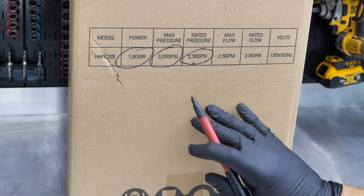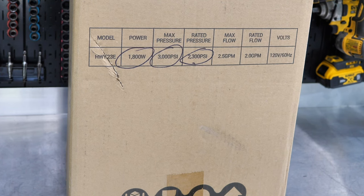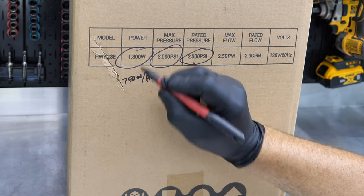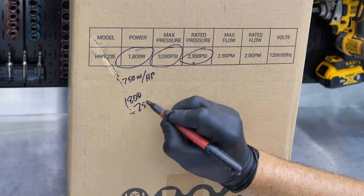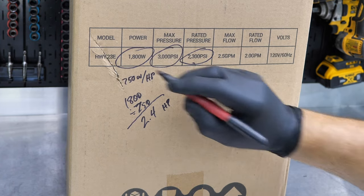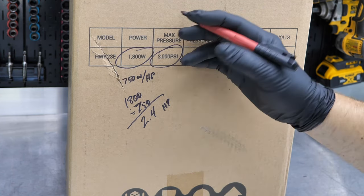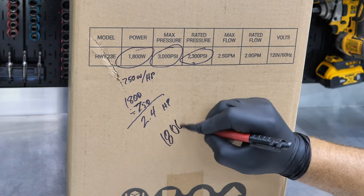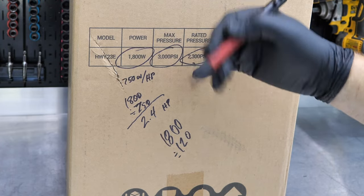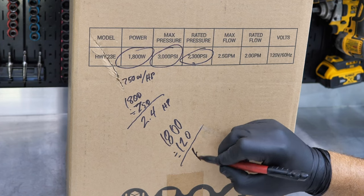Because this is an electric pressure washer that plugs into a wall, we're going to pull two numbers from this. First, we take 1,800 watts and convert that to roughly horsepower — horsepower is roughly 750 watts per HP. So 1,800 divided by 750 gives us roughly 2.4 horsepower. The other number we want is amps: how many amps are we drawing at 1,800 watts? We know it's a 120-volt plug, and amps × volts = watts, so 1,800 ÷ 120 gives us 15 amps.